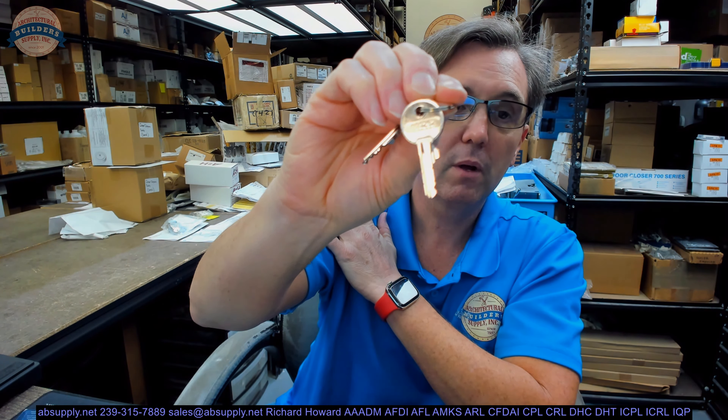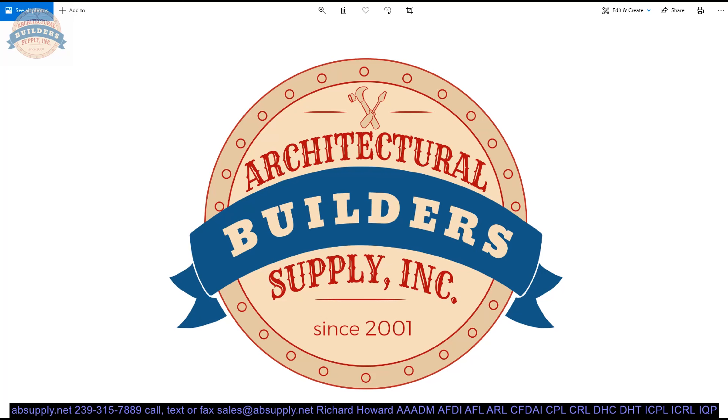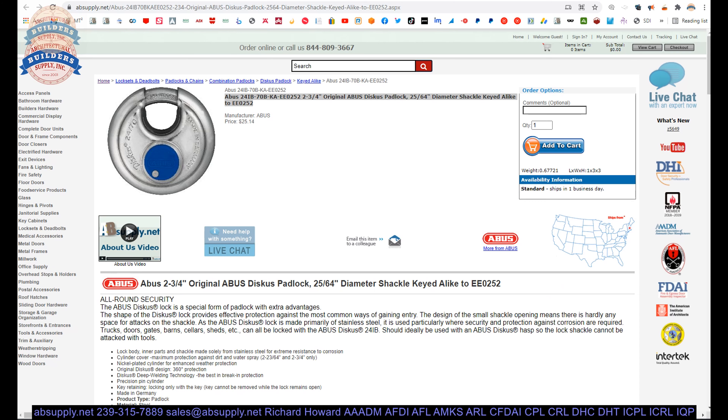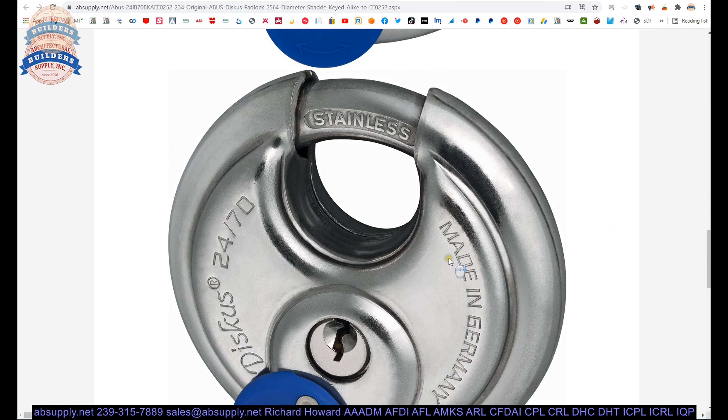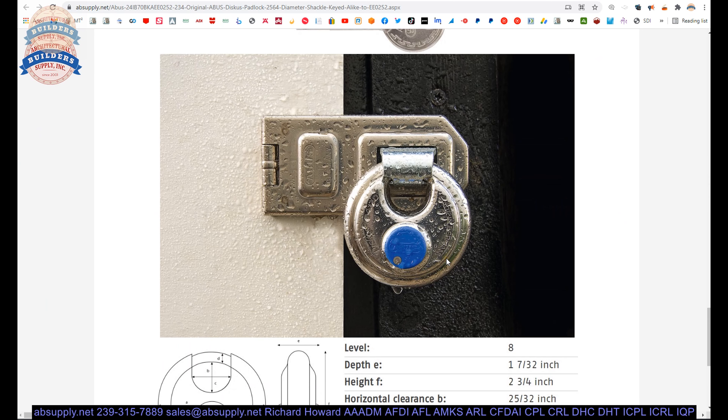There are a couple of original keys. EEO252 — you will notice that in the part number. That is the indirect code for the bitting on the key. So if you have this disc padlock already in your installation and you want 2 more or 20 more and you want them to be the same key, specify the 24IB/70B EEO252.